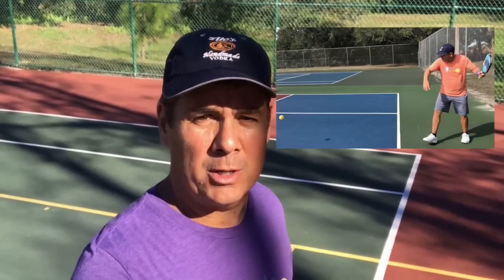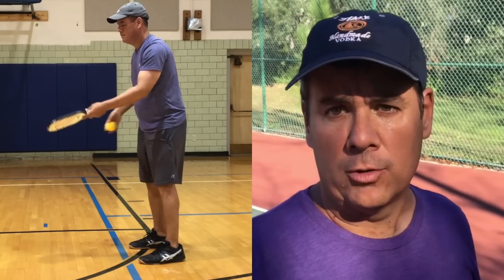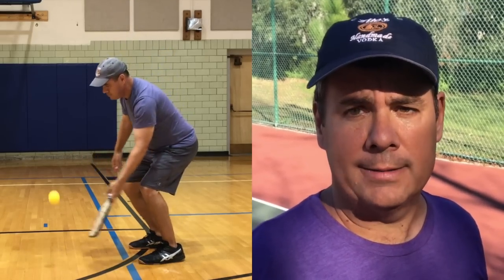If you come from a racket background — tennis, racquetball, squash — where you already have that side-stroke motion in your athletic history, playing with a sideways motion is fine. But if you don't come from that kind of background, the pendulum swing is probably a better stroke to focus on initially.